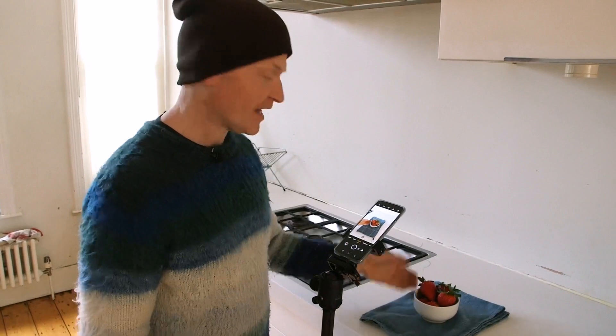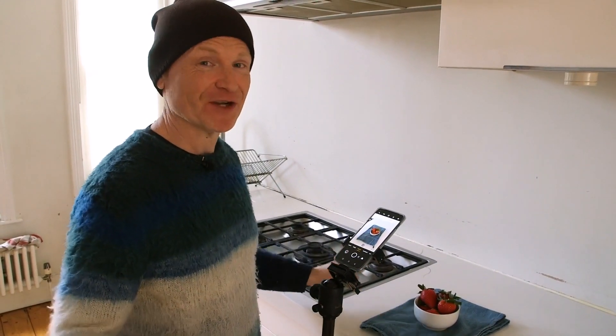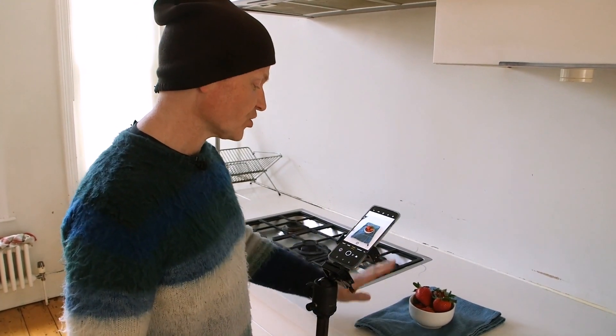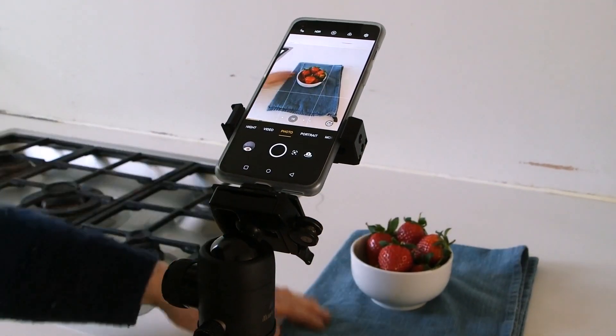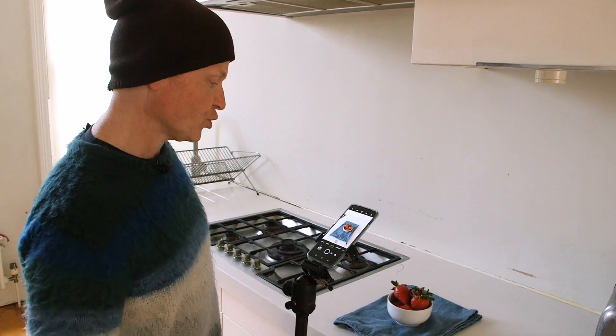I've got them in a white bowl here against a white background, which is a terrible idea. You want some contrast in tone and colour, so I've positioned the bowl on top of this nicely blue coloured tea towel. I'm quite pleased with the contrast I've already got here, so let's take a photo and that's going to be our starting point.